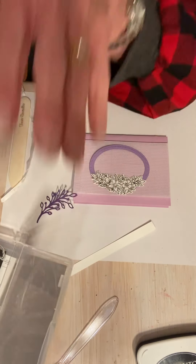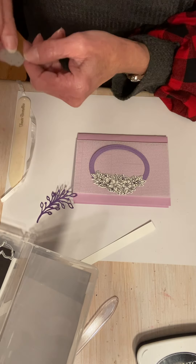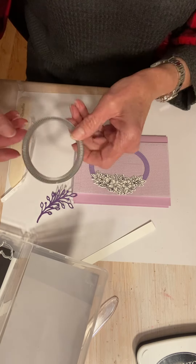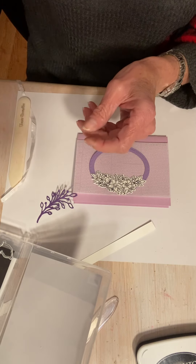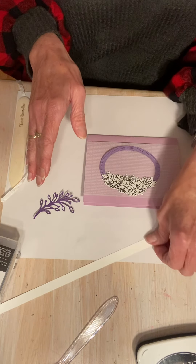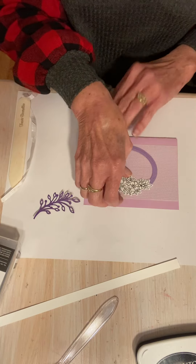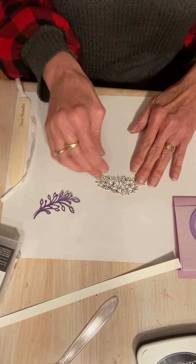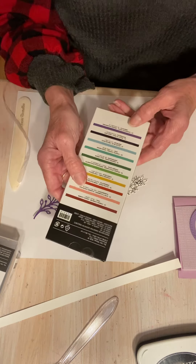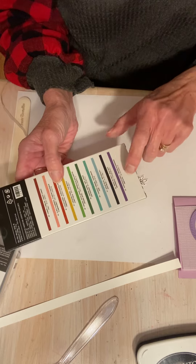A lot of these dies have numbers on them, which I love. It's helpful in case you misplace the die and don't remember which number case it goes back with. Some of them are numbered. Before I glue this down, I'm going to do a little coloring. I'm going to use my watercolor pencils today. This set, which is Assortment 2, has Gorgeous Grape in it.